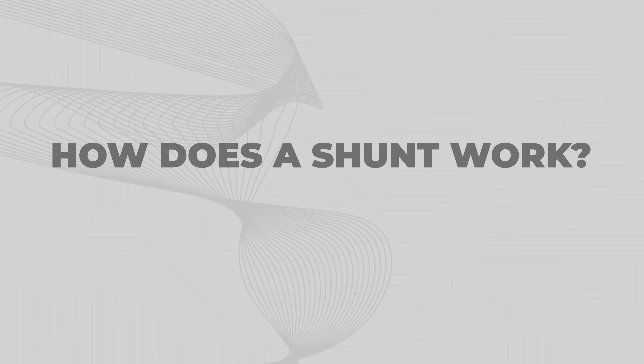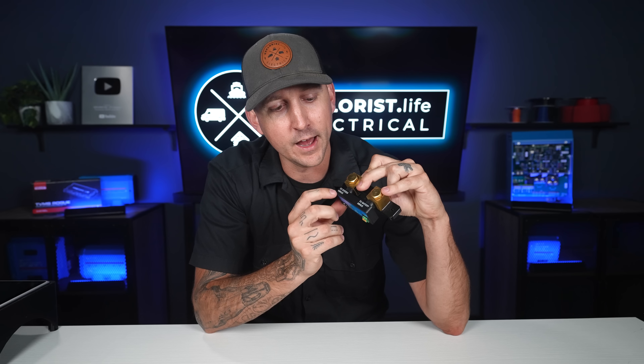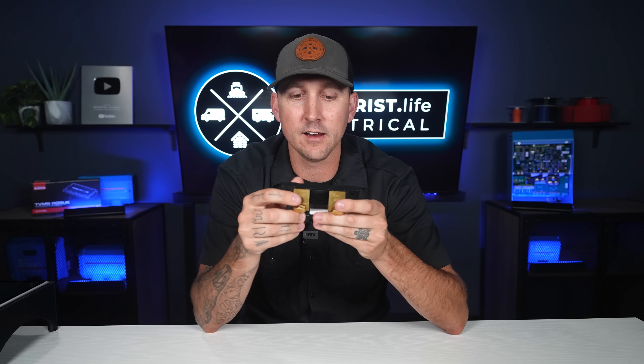How does a shunt work? A shunt is always wired in-line in the wire going from the battery bank to everything else in the rest of the system. You can see in our wiring diagrams at shop.explorers.life that the shunt is installed between the batteries and all of the loads and all of the chargers. It sits on that line and counts how many amps are coming into the battery, how many amps are leaving, and what the voltage is. There are two markings on top: one is 'to system minus' and the other is 'to battery minus.' Battery cables go on the battery side, everything else goes on the system side, and the fins allow the computer board to measure how much power is flowing from one side to the other.